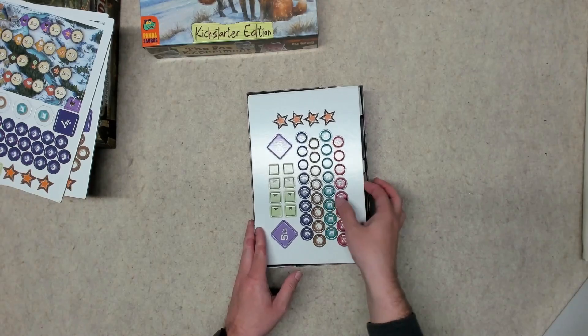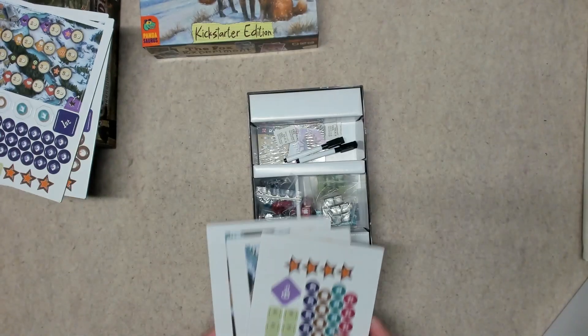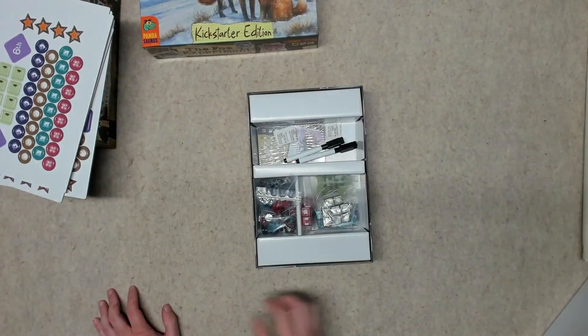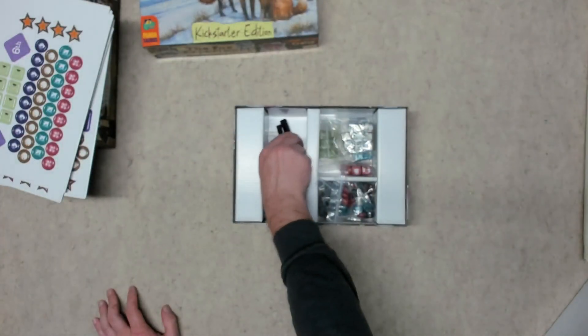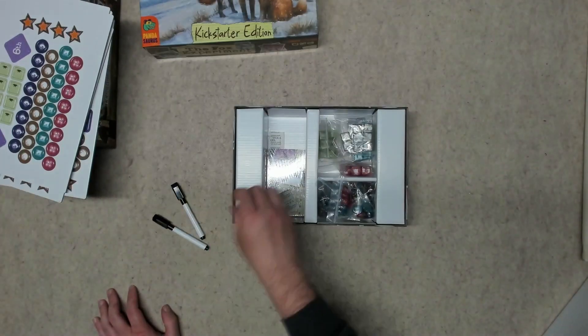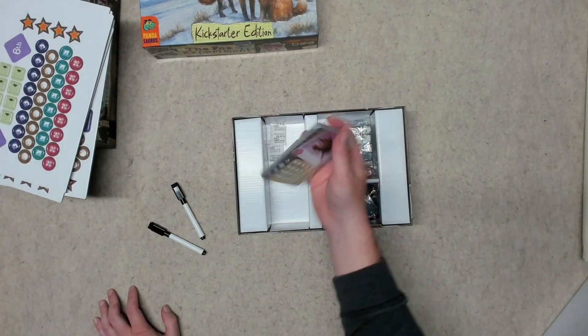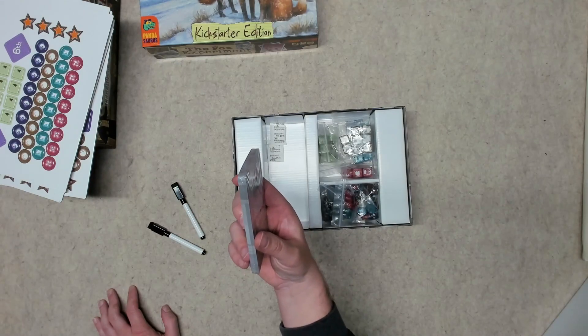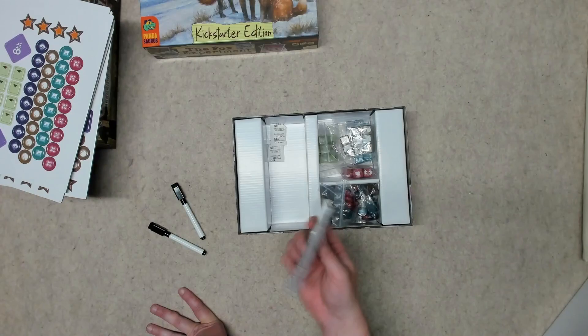The cardboard boards from the expansion will not be needed since we have the neoprene mats. I have two additional dry erase markers and another deck of additional fox cards — looks like it's a mix between the ones you write on and the ones you don't write on.